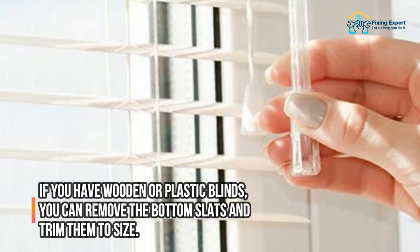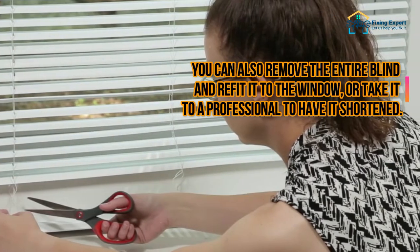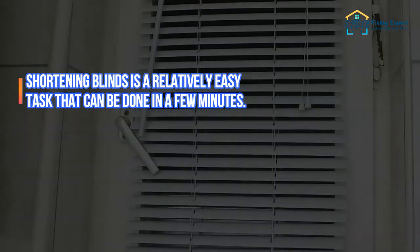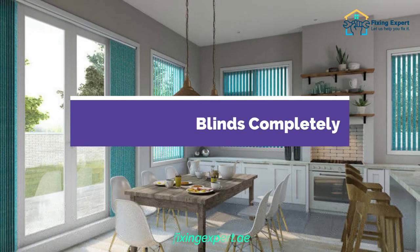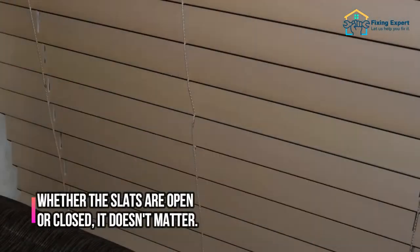If you have wooden or plastic blinds, you can remove the bottom slats and trim them to size. You can also remove the entire blind and refit it to the window, or take it to a professional to have it shortened. Step 1: Extend the blinds completely so that the excess drapes below the ledge.